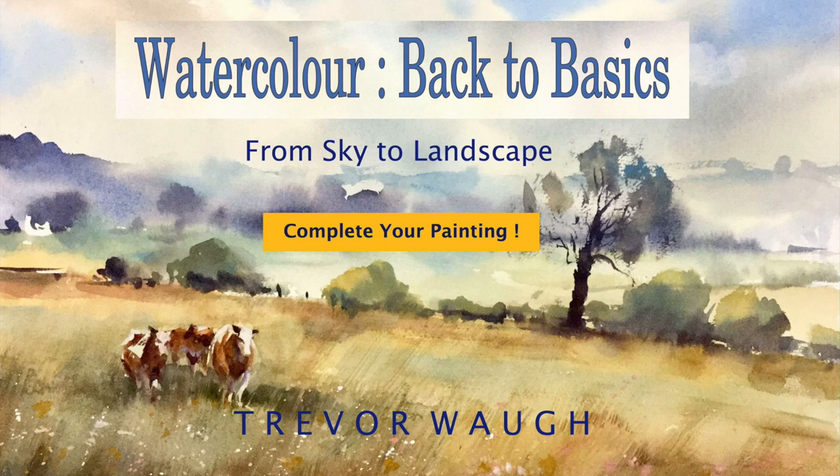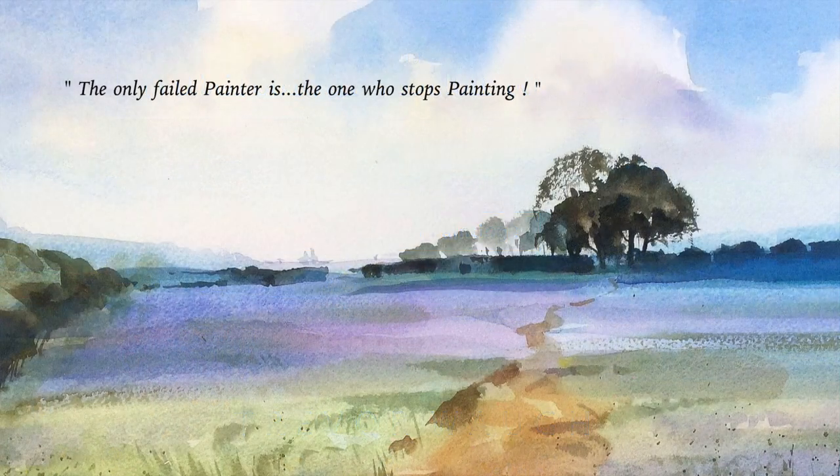Hi everyone, thanks for tuning in again and welcome to Watercolor Back to Basics, Part Two. By now you should have accomplished a sky — that's the easy part — and you may have done two or three. So putting the landscape in is the next stage.